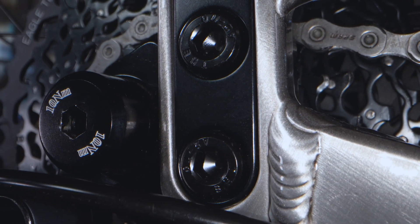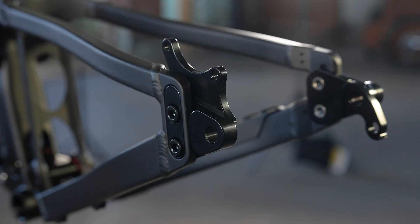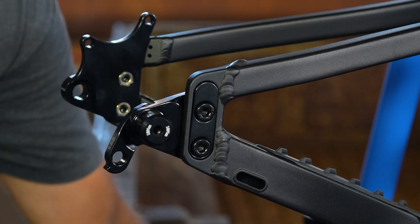With Banshee Bikes' modular dropout system, you get the choice and the control. The generation 2 dropouts come in 142 non-boost and 148 boost, in both compact and long choices.